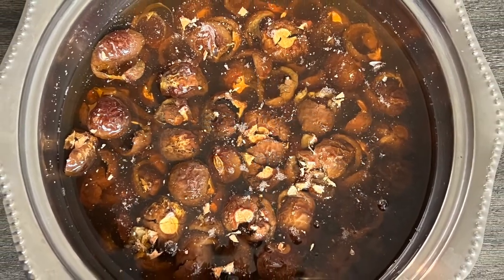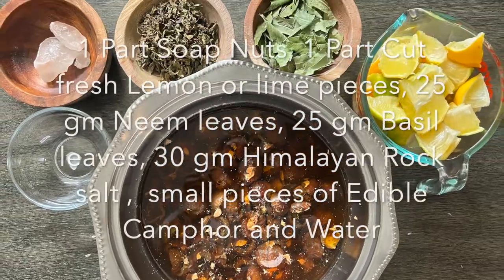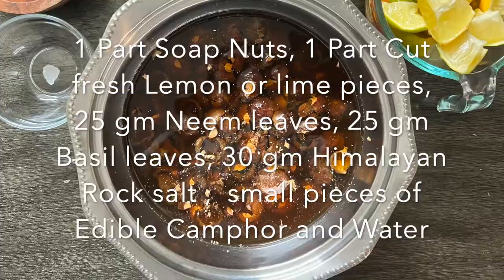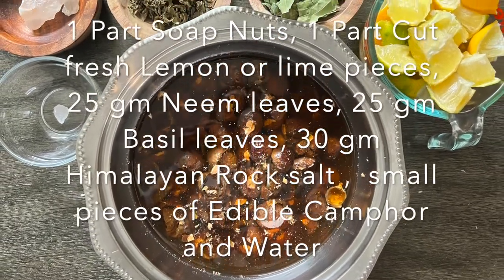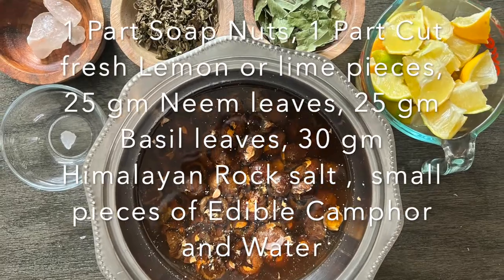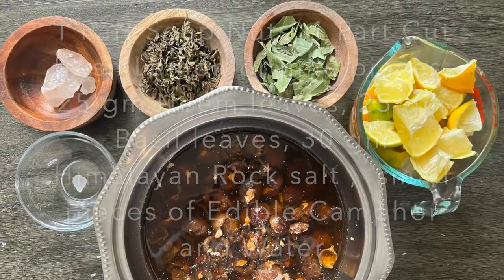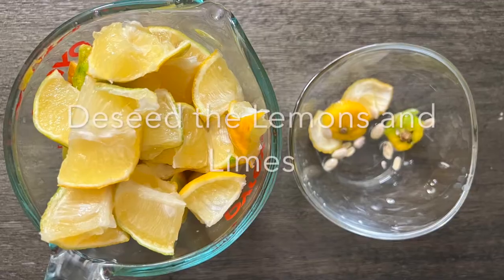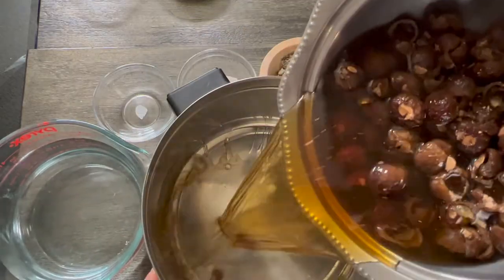Then we need one part of fresh limes or lemons, 25 grams of fresh or dried leaves of neem and holy basil. Then we require 30 grams of Himalayan rock salt and a small piece of edible camphor.